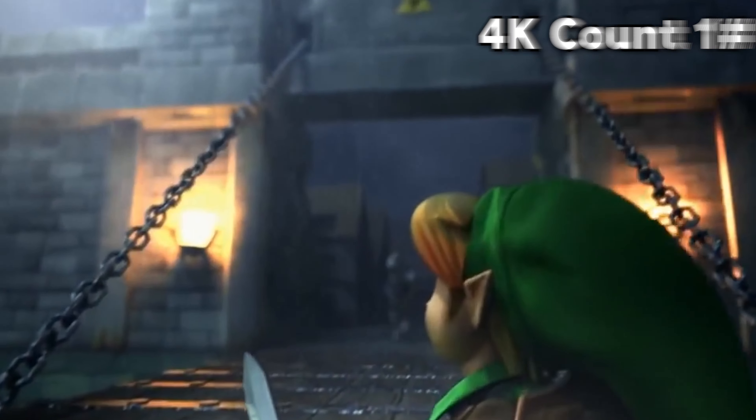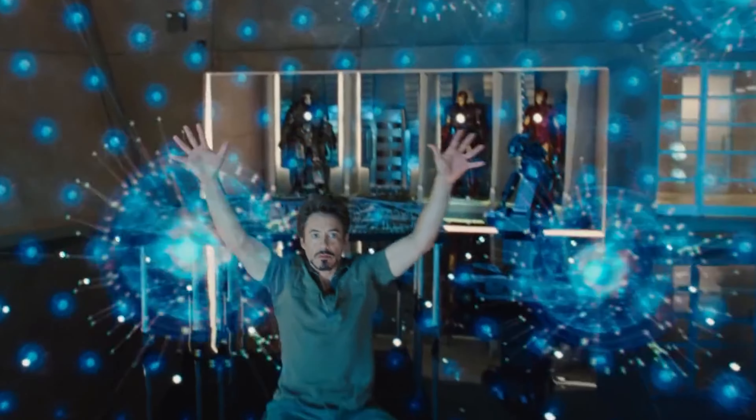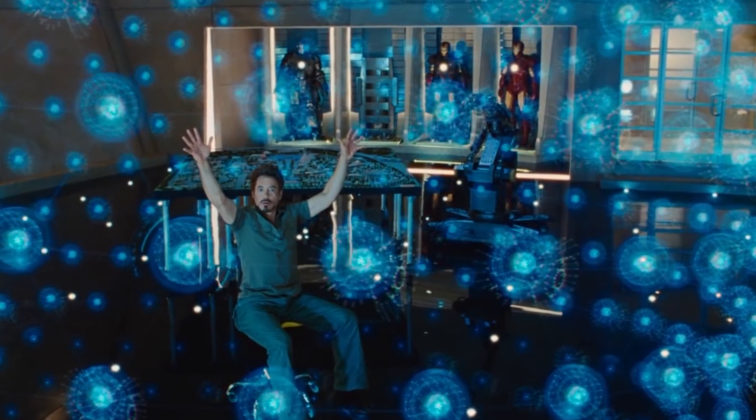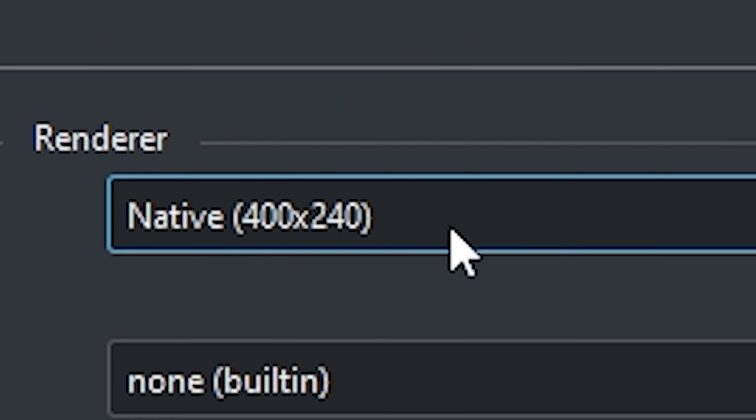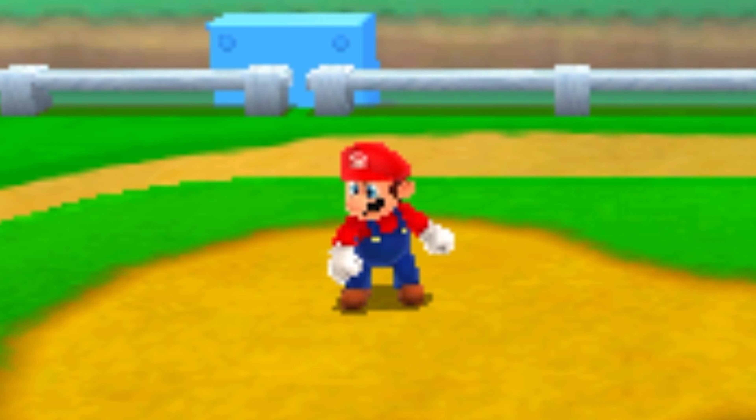Have you ever wanted to play your favorite 3DS games but in 4K? Well, I stayed up all night getting this stuff ready just to find out if it works. Please work. Let's start off with the dookie cheese graphics all the way up to the good graphics — look at this, this ain't it.